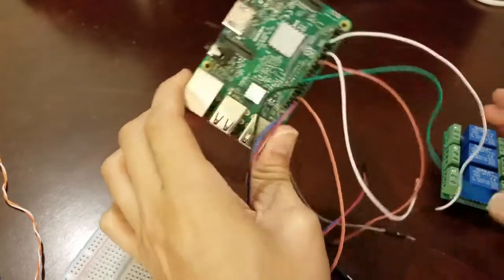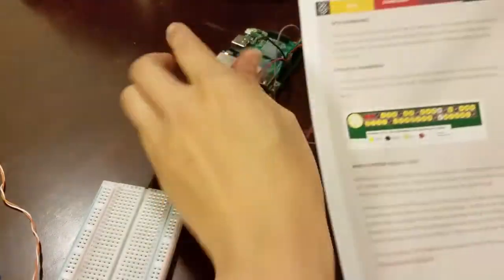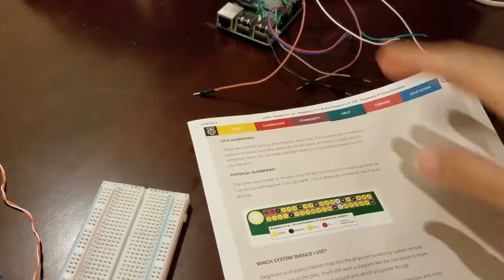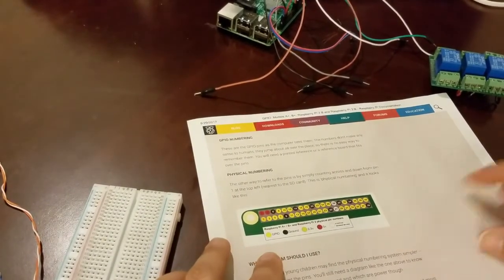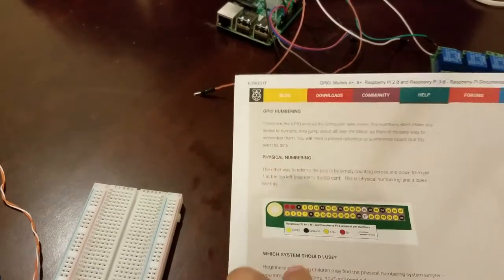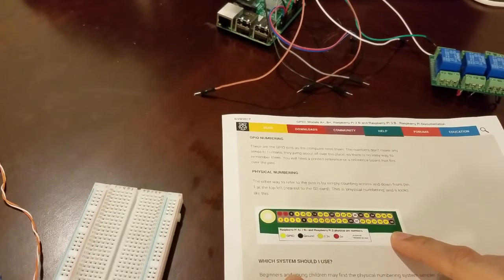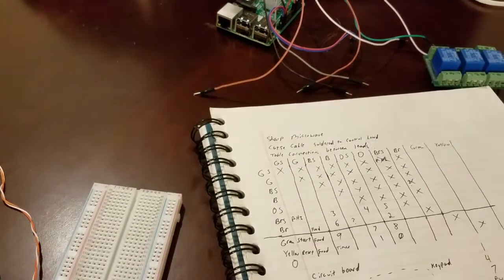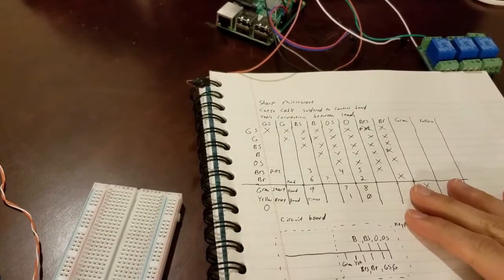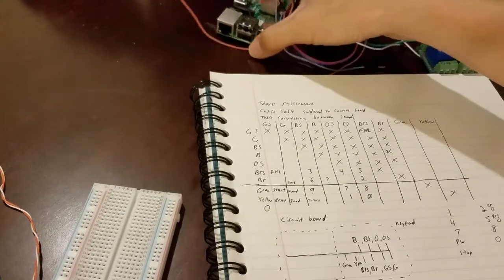Let's go ahead and wire up the Raspberry Pi to our relays. We went ahead and downloaded from the Raspberry Pi website the GPIO numbering system. We're going to use the physical numbering system so that we know exactly where on the pins we're going to be wiring up to and how we're going to program it later. In previous studies, I've already done all that work to figure out which exact wires we need to wire up to our Pi.